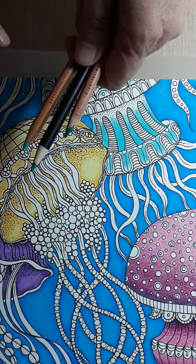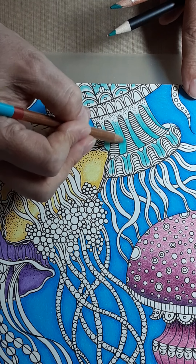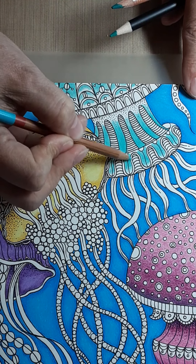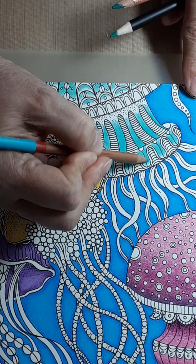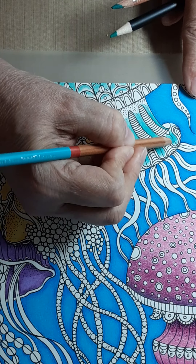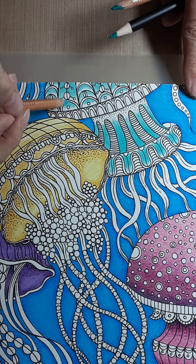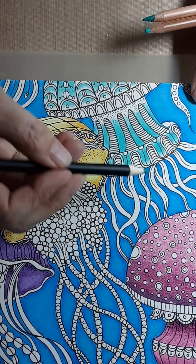Whatever colors you pick, I'm showing you the technique that I use. I'm going to start with my lightest and I came through and did more solid coverage at the base, then gotten lighter as I come up. I've gone more solid in the middle section and got lighter as I went down and up. It doesn't have to be solidly done because we're going to come back and do some blending. On these pieces I did more solid at the top and then feathered lighter as I came down.